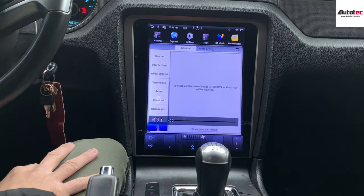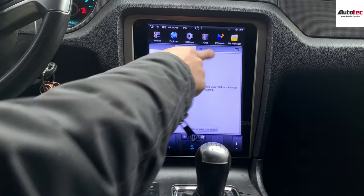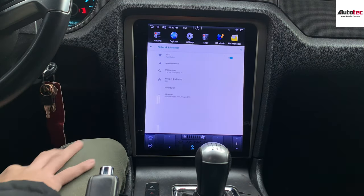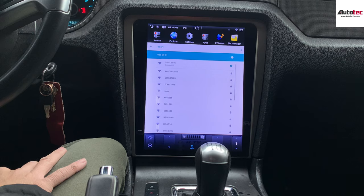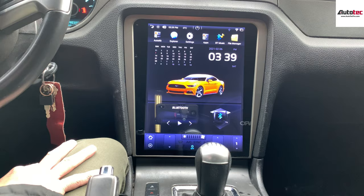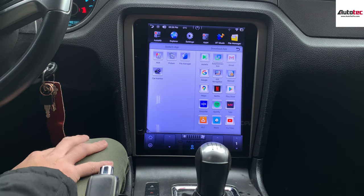This system also supports Wi-Fi. To connect to the Wi-Fi, just click on the settings at the top of the menu, then go to more settings, then network, then Wi-Fi. When you turn on the hotspot on your cell phone, you will be able to connect to the Wi-Fi hotspot and then access the internet. Once connected to Wi-Fi, you can use most of the features of the system.